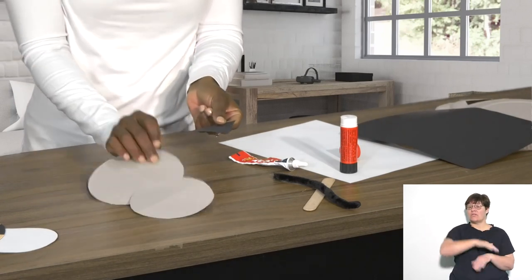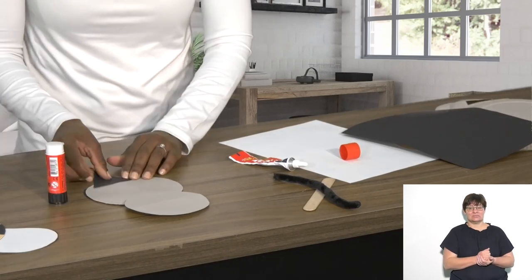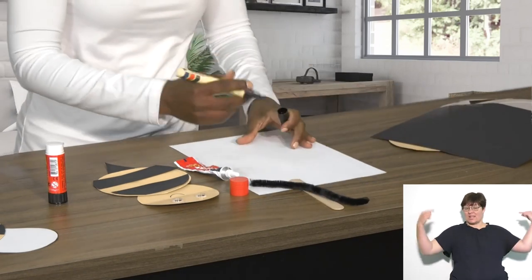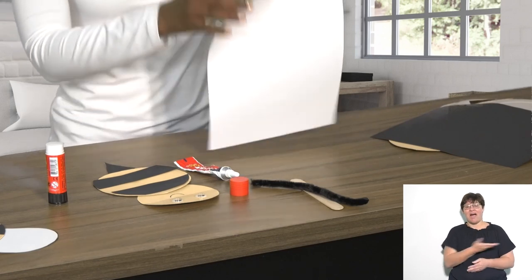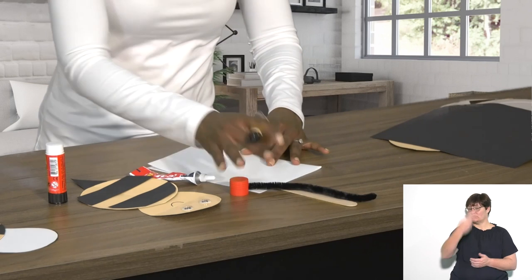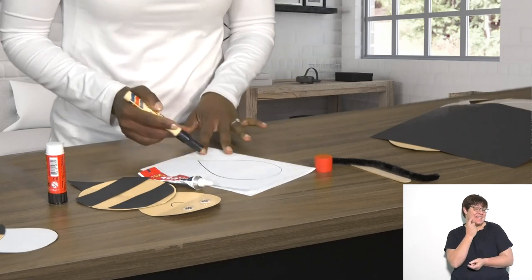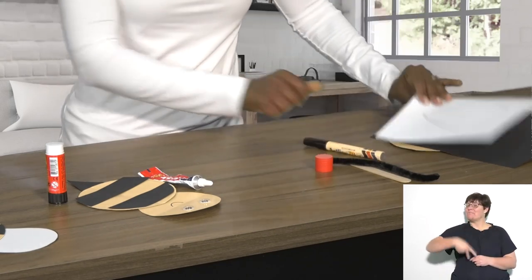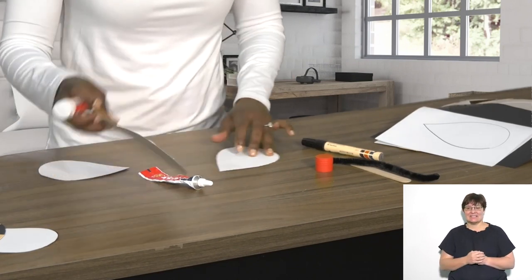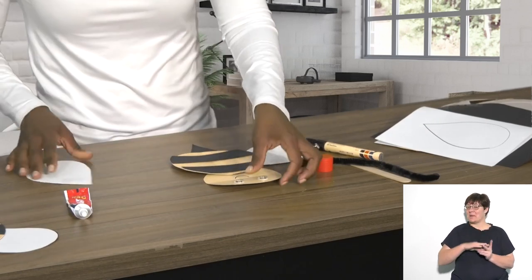Turn the beautiful bee over, put some glue at the back and put down the sting. On the white piece of paper, draw some wings. Fold it over in half, draw the wings, and because both pieces of paper are together when you cut around them you'll have both wings at the same time. Then put some glue at the back to stick down wing one and wing two.